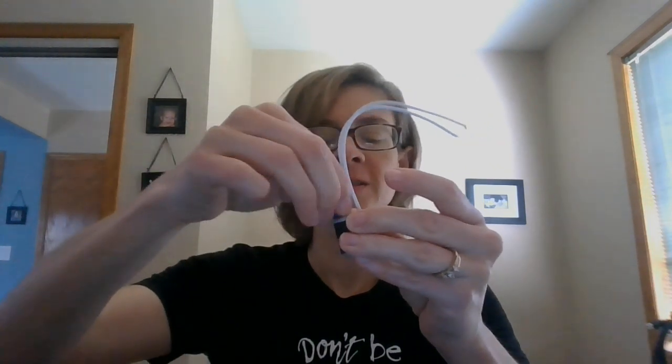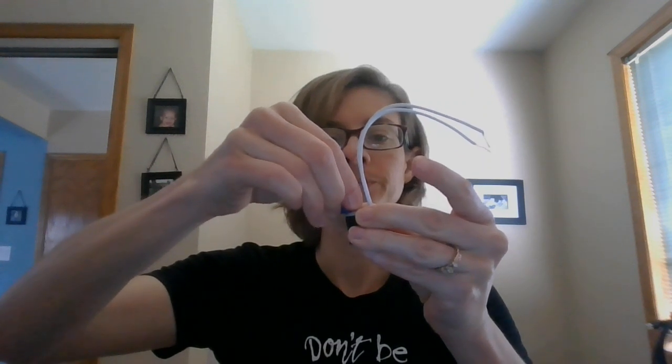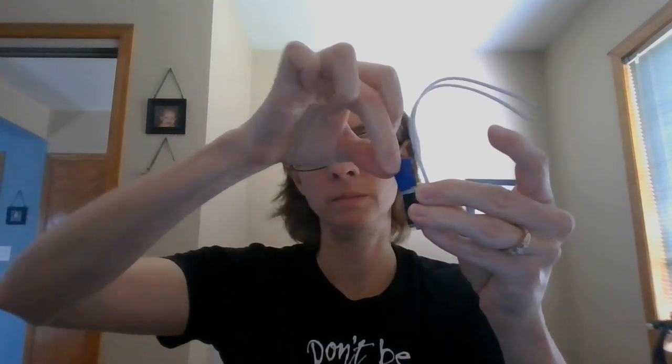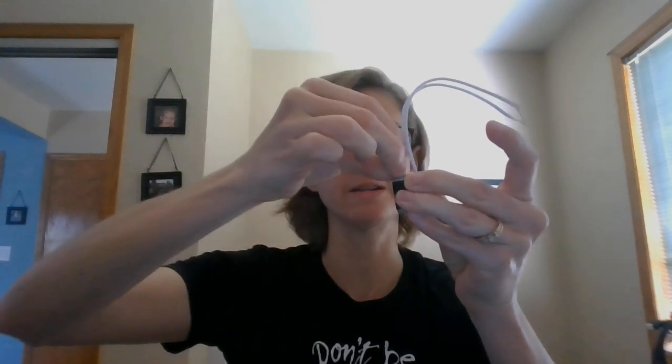I just thought of this this morning — oh, how can I show them that it works? Because in my chats with other students I've only been able to give them the sound. So when this shaft turns, it vibrates and makes a sound.